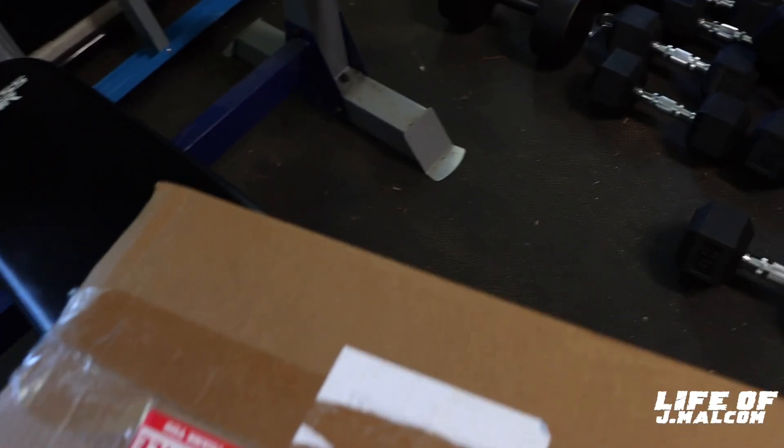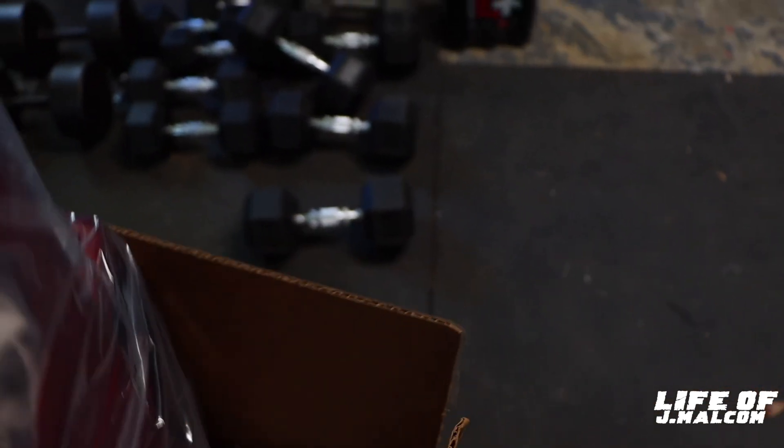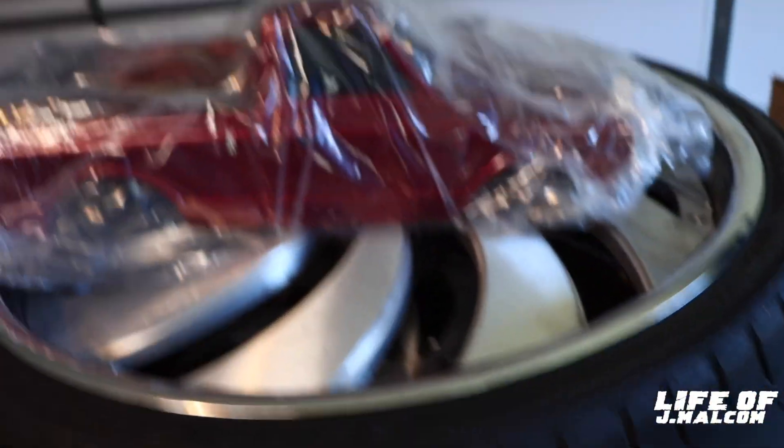I told y'all I'm buying as many bodies as I can, because I see — I hear y'all, y'all been giving me advice, I've been taking it, I appreciate y'all. They're going to get scratched. You got to have your show display body, and you got to have your regular one. There it is. Got me another one. I had to have the red, man. I love that red — the red looks like candy in front.